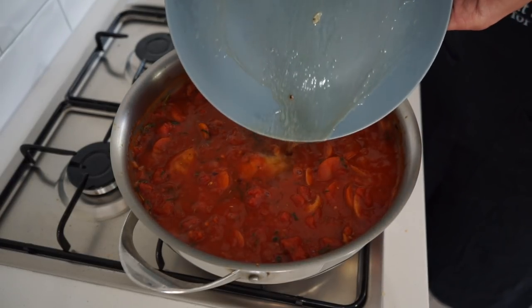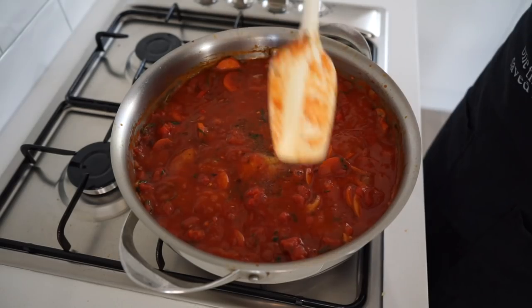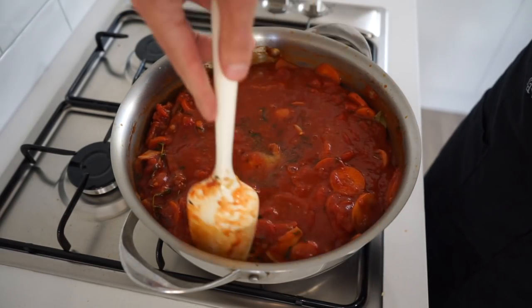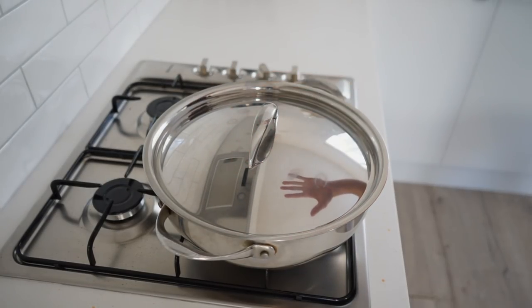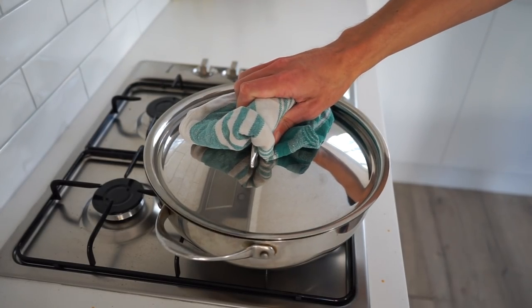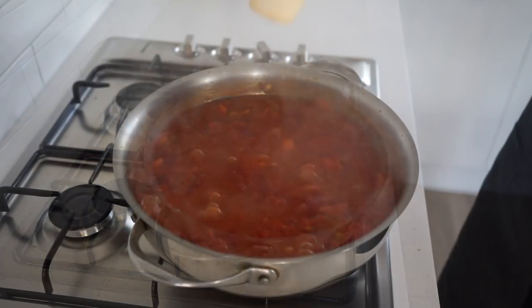Once boiling, reintroduce the seared chicken, pushing them down to get them fully submerged in the sauce, also adding in any resting juices for additional flavor. Give this one last quick mix, bring it back to a boil, reduce the heat to low, place on a lid, and allow it to simmer for 40 minutes undisturbed.